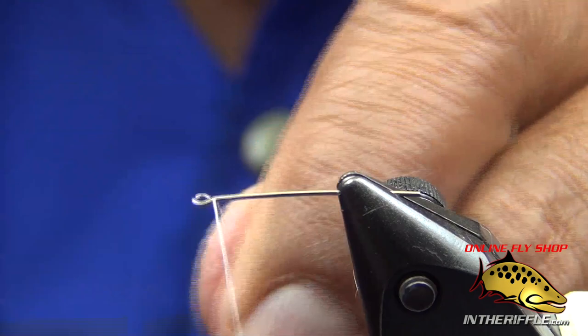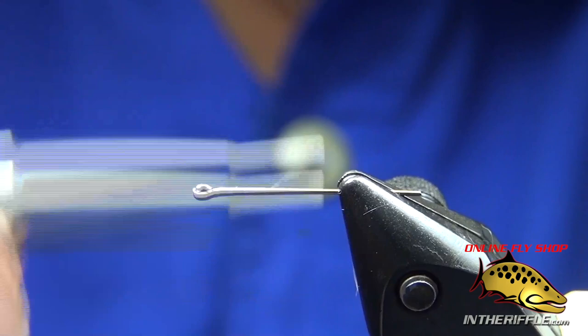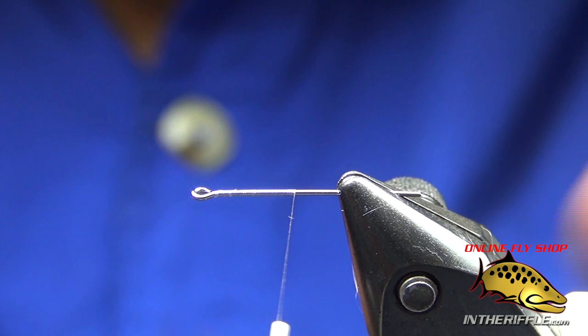Let's tie a hinged aggravator. The inspiration for this fly comes from Burke's aggravator. I basically articulated it, substituted a couple things, added rubber legs, and got rid of the quill. I'm using a wiggle shank from Flyman Fish Company and a 17-aught unithread.